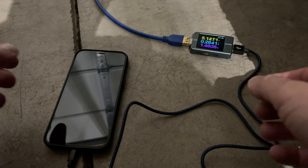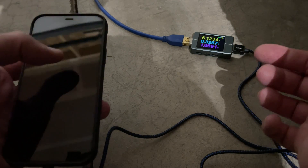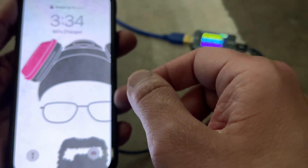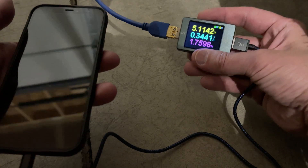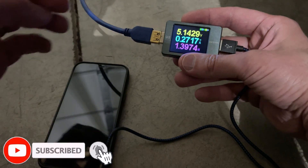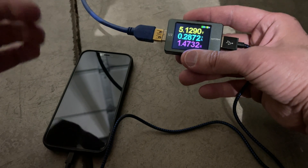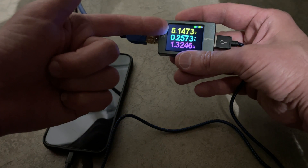I stopped this before it hit 100 percent to show you what it was actually doing. Right now it's at 96 percent charged, just over two hours in. You can see on the voltmeter it's still charging, but because it's past the 80 percent mark the amperage has dropped. That's not specific to this solar charger — any charger will slow down once your battery reaches a certain percentage because it's filling up. The amperage has dropped but the voltage has gone up just a little.